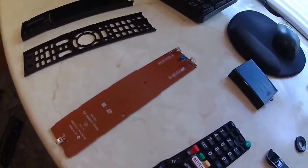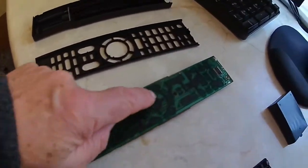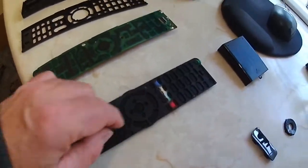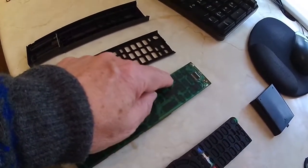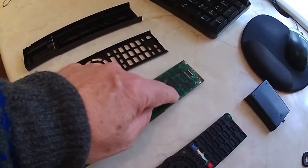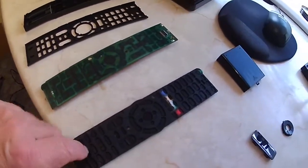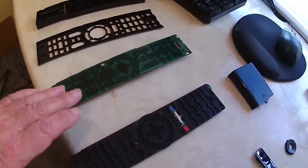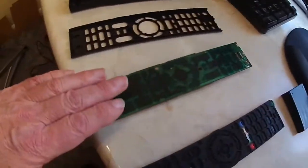Here's the switch arrangement. All it is is a rubber membrane with conductive pads on it, and when you press them the conductive pad presses on these sections here and operates the switch. So I took it apart and cleaned the battery terminal.